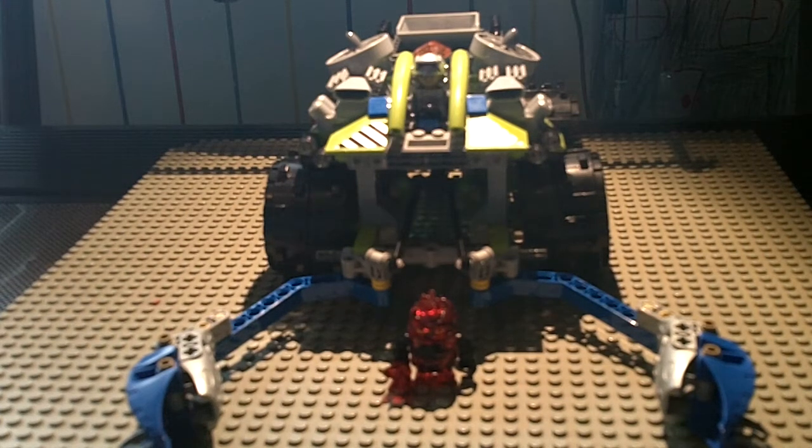This is Toto TPM and the Funky Bones. We're here to bring you another review of another LEGO set — the Clawcatcher from Power Miners. This is actually my first Power Miners set in the lava theme. I've had one before, the Mine Mech, but this one is definitely a very cool one.